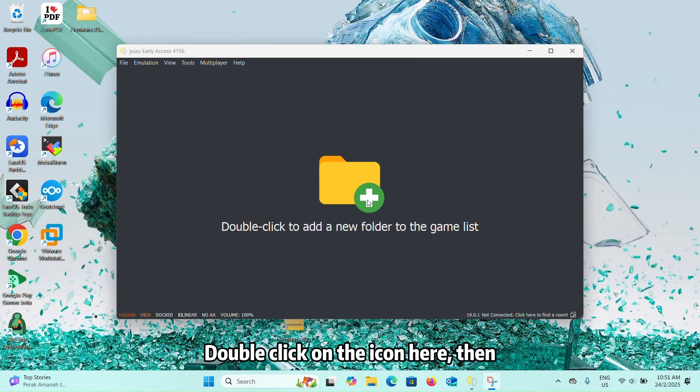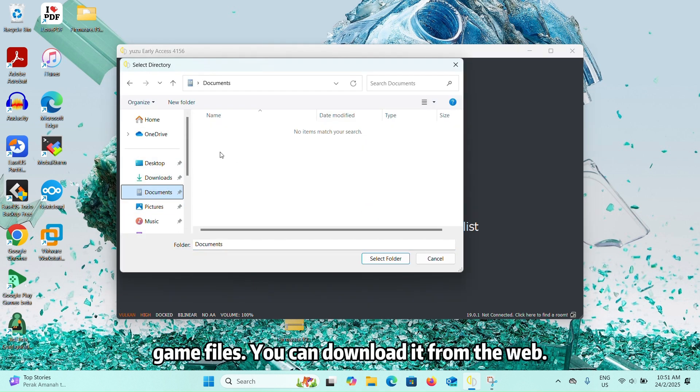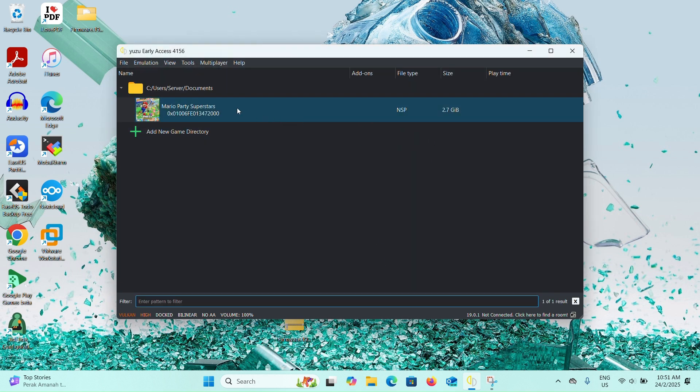Select the folder that you extracted, then select the folder that contains your NSP game files. You can download it from your map. You can see that my game is appearing in the main menu.